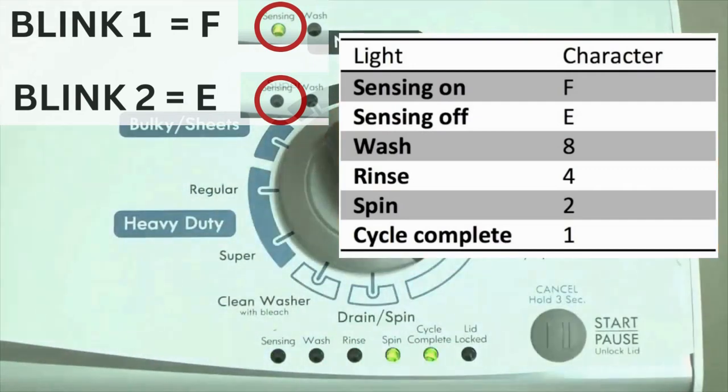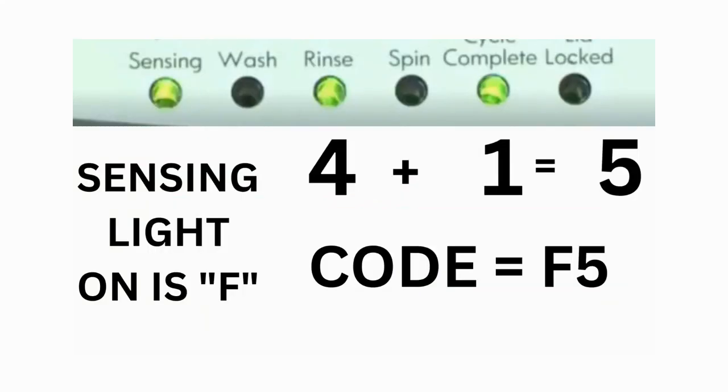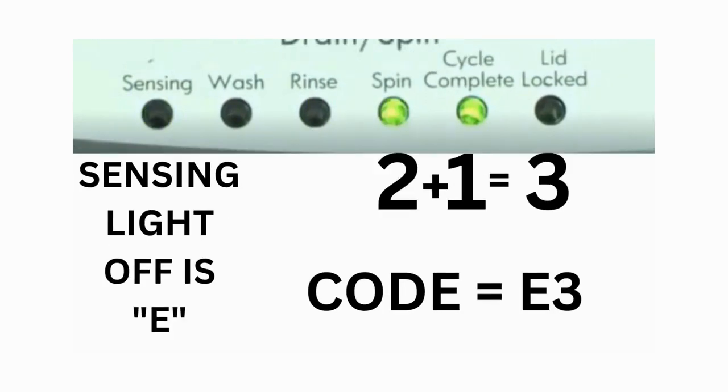Which lights are illuminated indicate the numbers. The sensing light on indicates the letter F; the sensing light off indicates E. For error code F5 E3: when the sensing light is on, the rinse and the cycle complete lights are on — adding all three together equals 5, so the first part of the code is F5. Then on the other flash of lights, the sensing light is off but the spin and the cycle complete lights are on — adding them together makes 3, so the second part of the code is E3. That's one code.